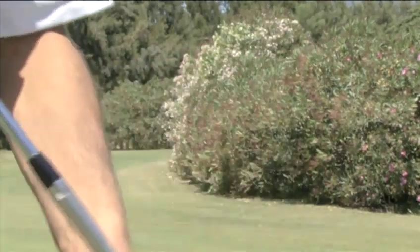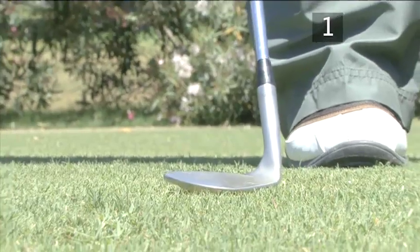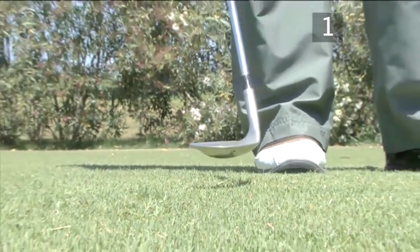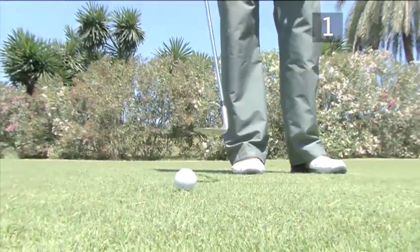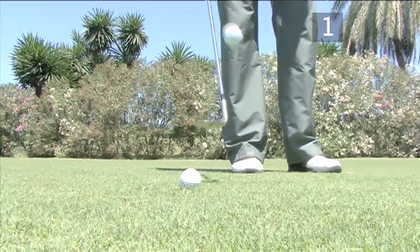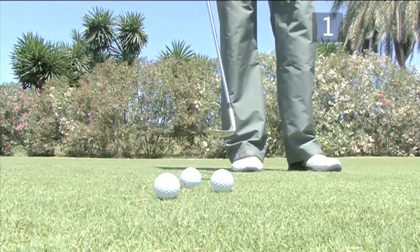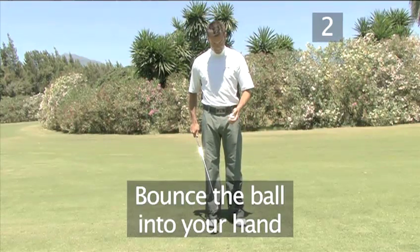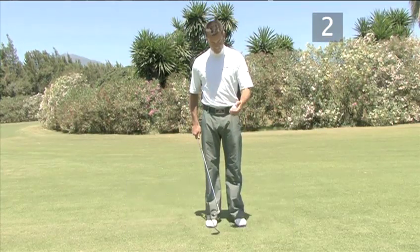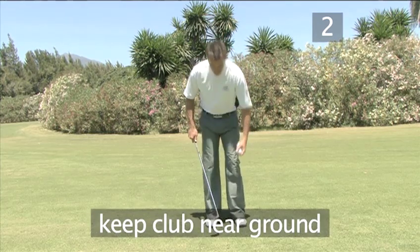To learn to bounce the ball, the first step is to hold the club with the face horizontal. Start by simply dropping balls towards the club face and trying to catch them. Then start trying to bounce the ball back into your hand with a slight upward movement at the club, lowering the club back to its original position after each bounce.